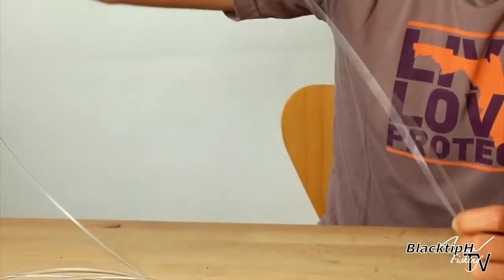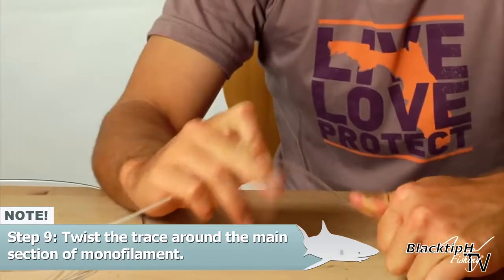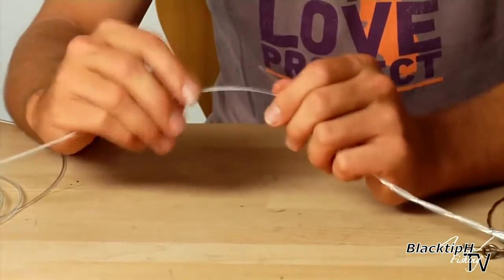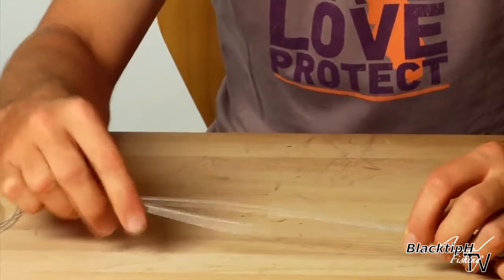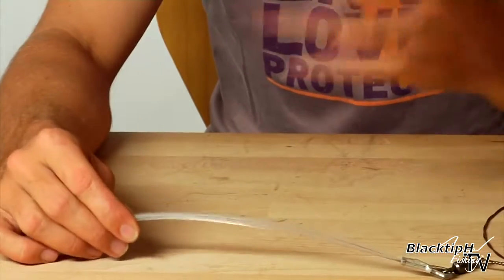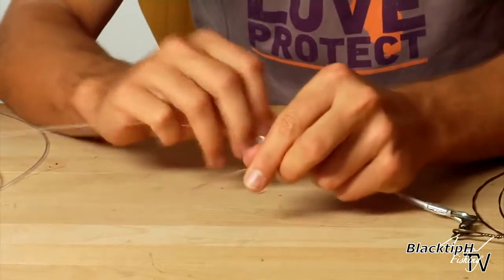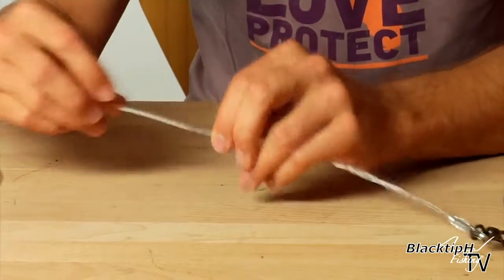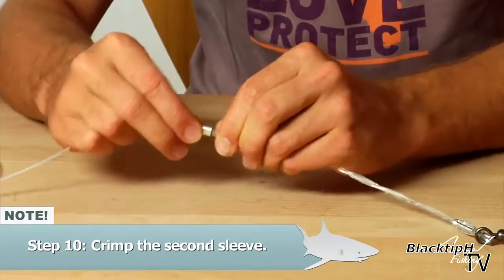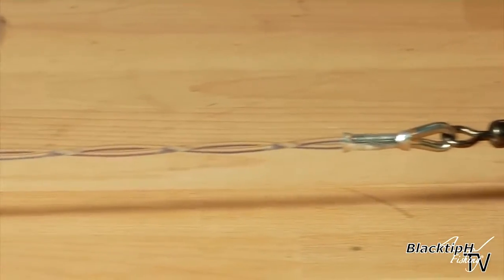Now we're going to do the double crimp. I always twist the mono before I crimp. The reason is so that this mono doesn't get caught — if you don't twist it, it's going to have a gap in between. If you're bringing your rig in and it gets caught on a rock or some item on the bottom, you're snagged. So twist it up. Once you have it twisted, slide the crimp on and close the last sleeve. There is our double crimp mono section.